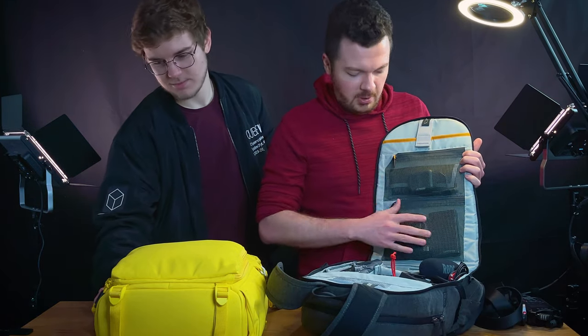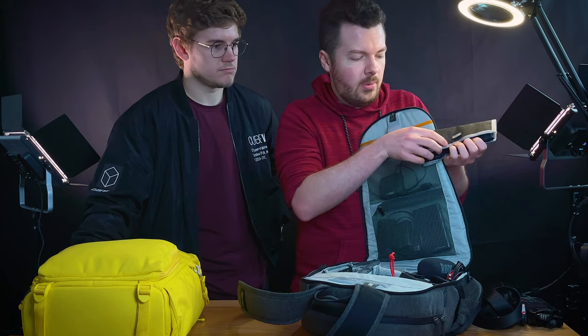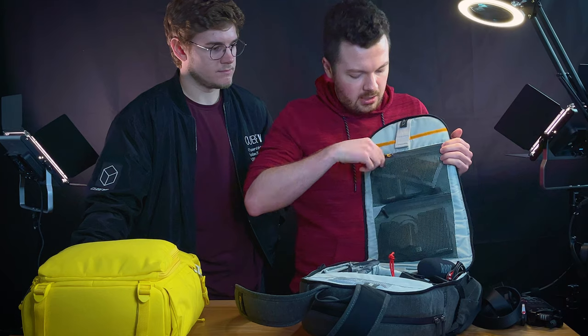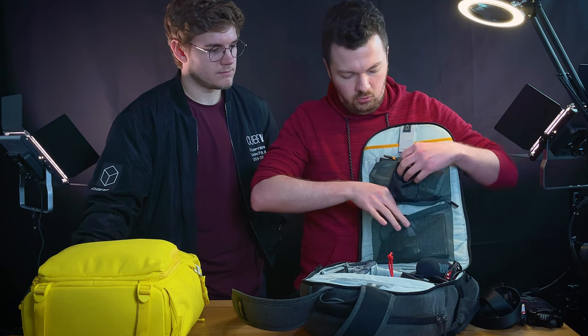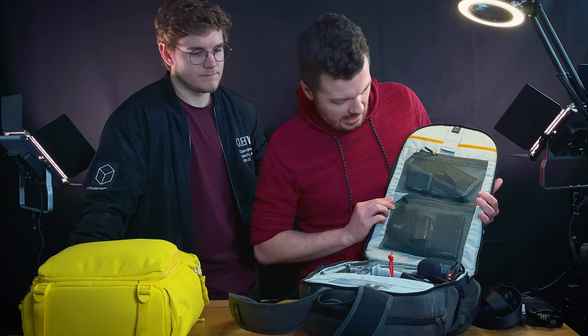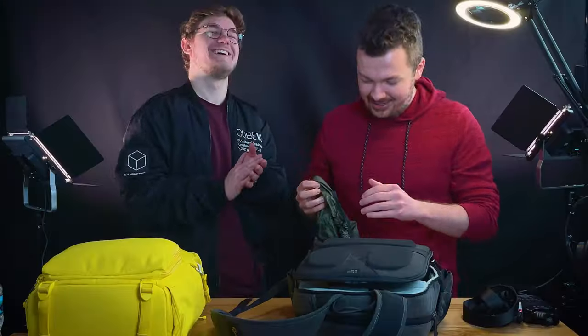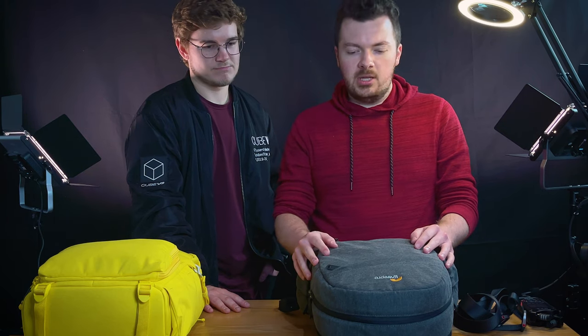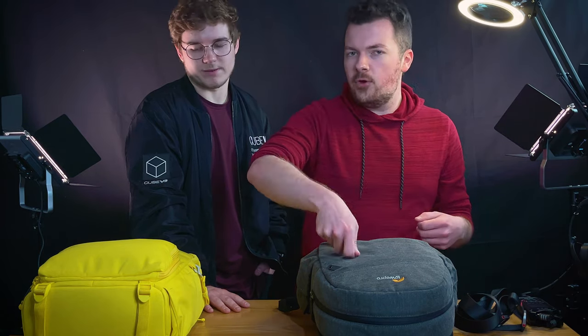In here we've got the main camera batteries in a Think Tank battery holder, so I've got all four of my batteries along with the charger for them. Then in the bottom compartment we have the charger for the Sony NPF batteries as well as my two Rode lav mics. I think that just about covers it - the bag also has a rain cover. I don't use everything all the time, but it's in there, and if I'm going on a specific shoot I might swap the microphone out for the drone or whatever I need.